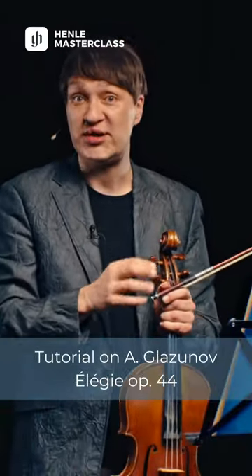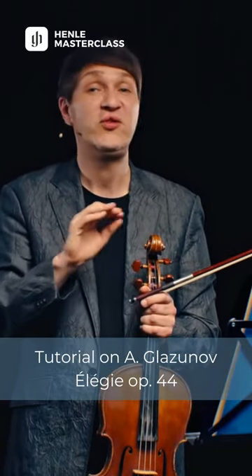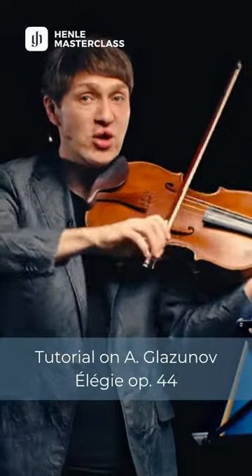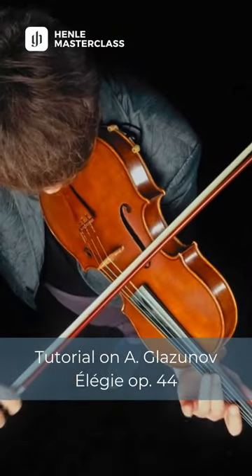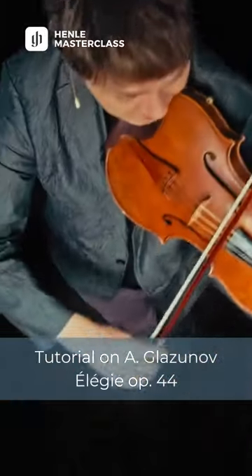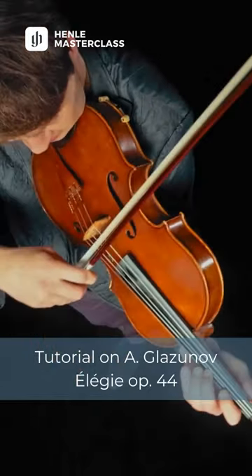One thing that we need a lot in this piece are various bow changes and bow speeds. Already in the beginning you have two long bows, then fast bow, fast bow, long.